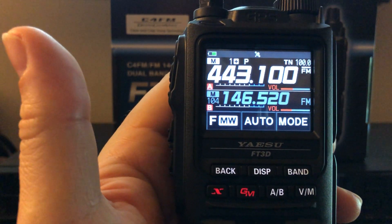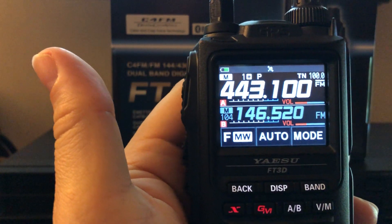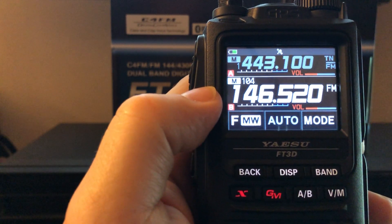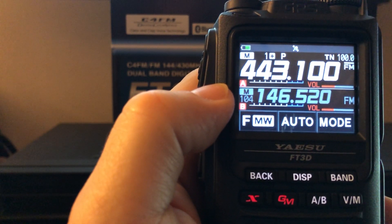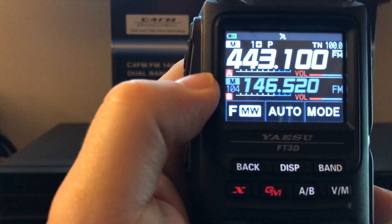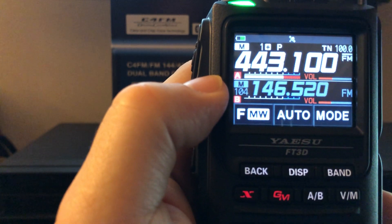This is a dual receive HT. The bold frequency at the top is what I would transmit on if I pressed the push-to-talk button. If I want to toggle to 146.520 in VFOB, I just hit the A/B button. I do a lot of hiking for Summits on the Air — I could be listening to my favorite repeater, a wide-coverage repeater in North Georgia. That repeater is 40 miles away and look how strong it is on the S-meter — full scale. It's a great repeater.